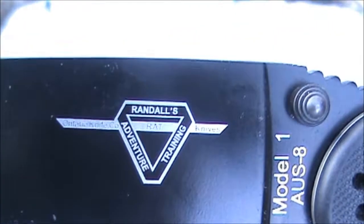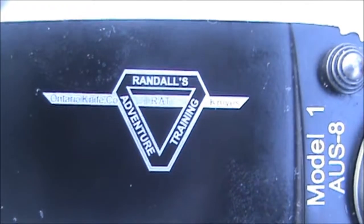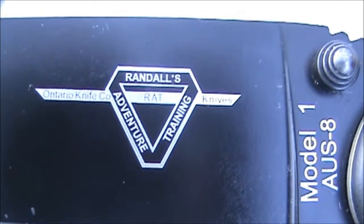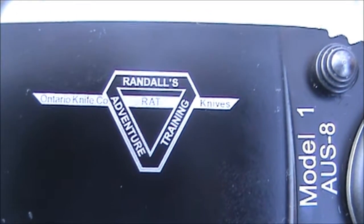It has a little silver banner — I don't know if you're going to be able to see it. It says Ontario Knife Company, Rat Knives. And on the back, it says Taiwan. This is a Made in Taiwan knife.